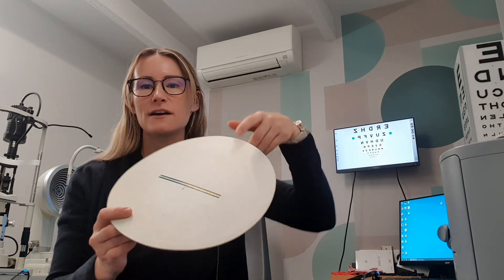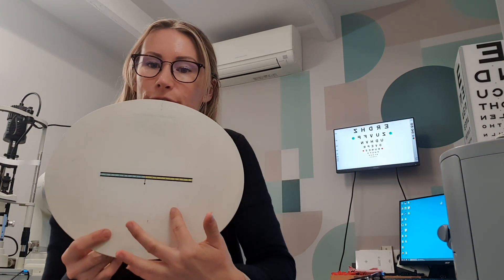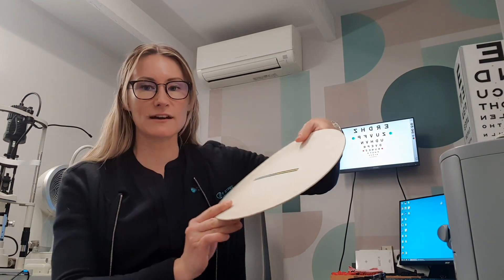We also check the alignment of the eyes, and one of the tests used is the neophoria card. By putting a prism in front of one eye, the child will see two of these images, and the way those two images line up tells us the alignment of the eyes and whether or not the child has to work particularly hard to keep their images in single focus, particularly up close.